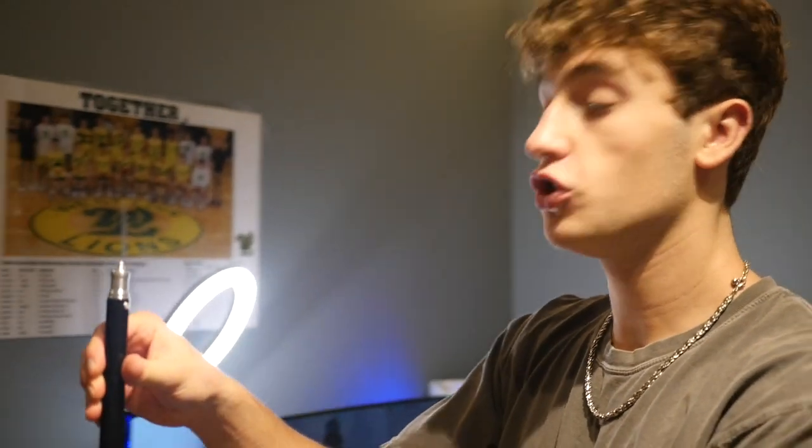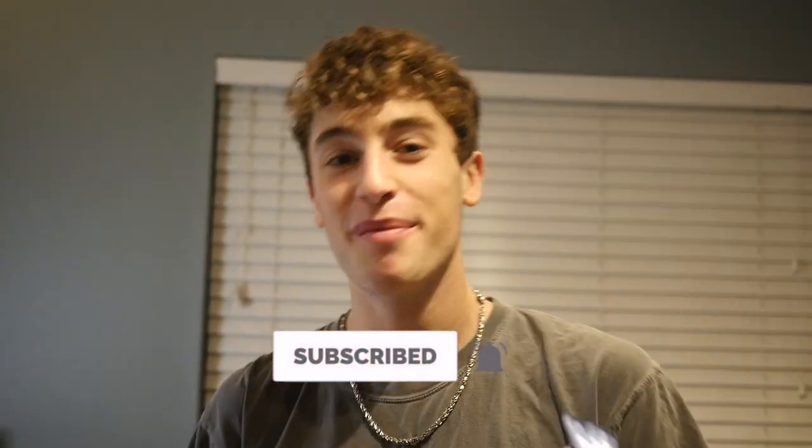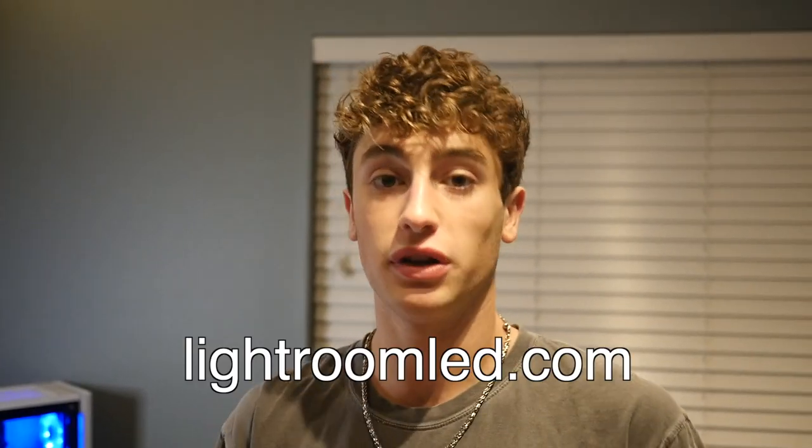Thank you guys so much for watching my new setup tour. Make sure to drop a like and subscribe on the video and comment down below. And thank you so much to lightroom LED for sponsoring this video. If you guys are wanting to purchase an LED ring light or just look at the lights they have, make sure to go to lightroomed.com — I'll put the link in the bio. Peace out.